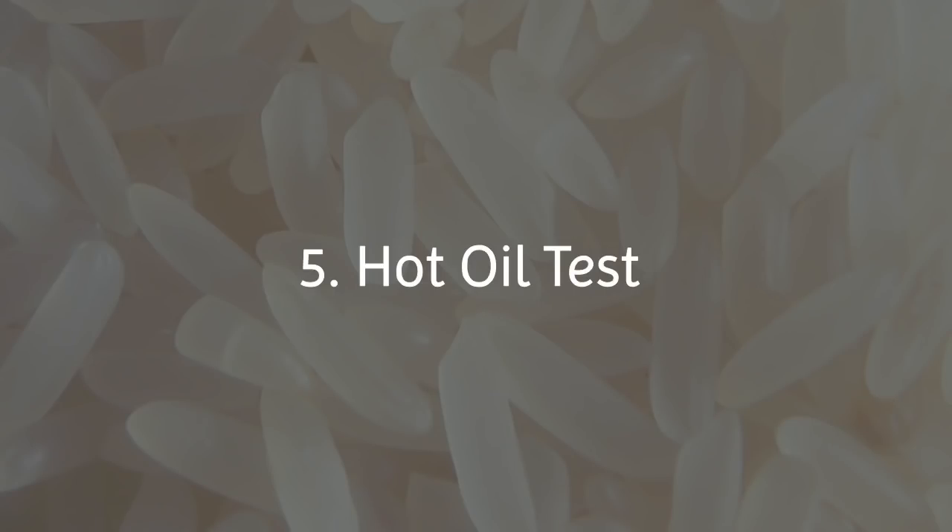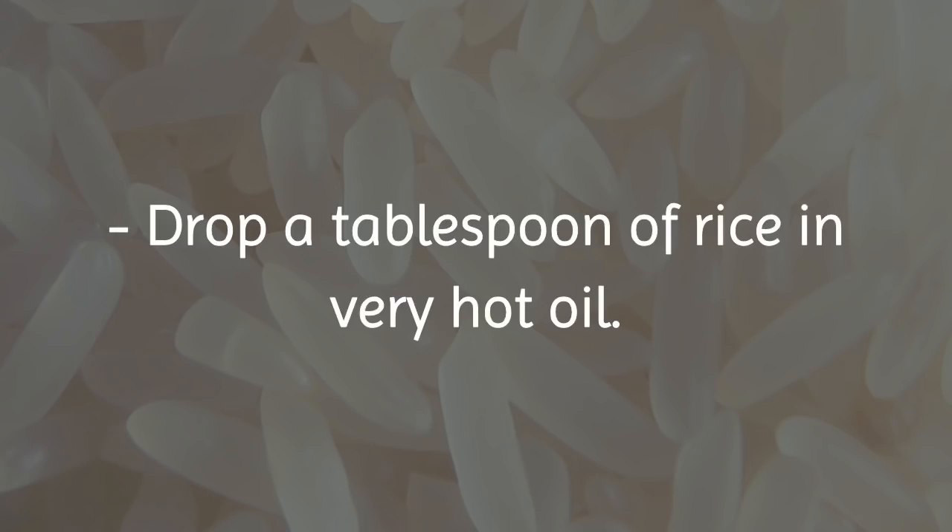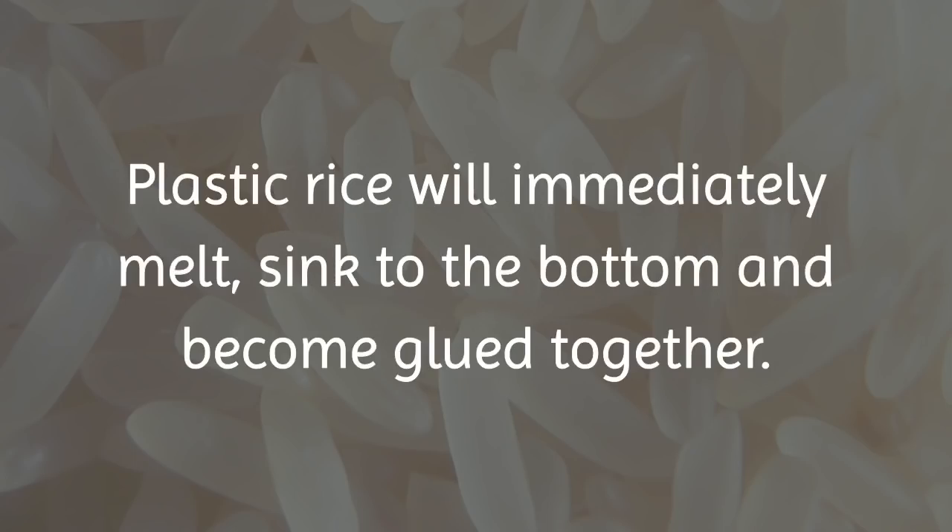5. Hot Oil Test: Drop a tablespoon of rice in very hot oil. Plastic rice will immediately melt, sink to the bottom and become glued together.